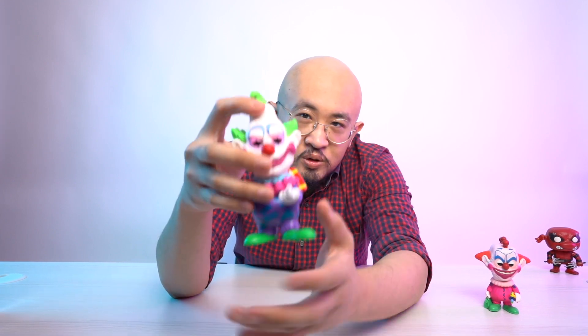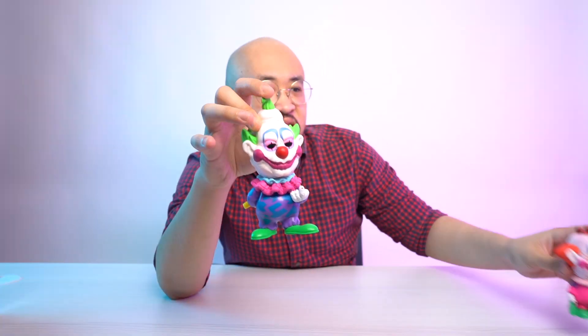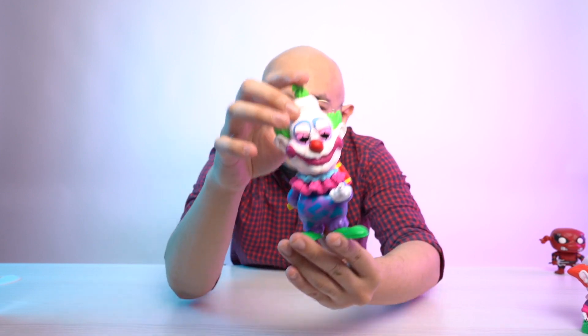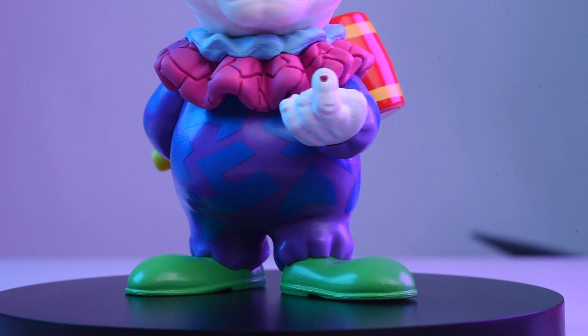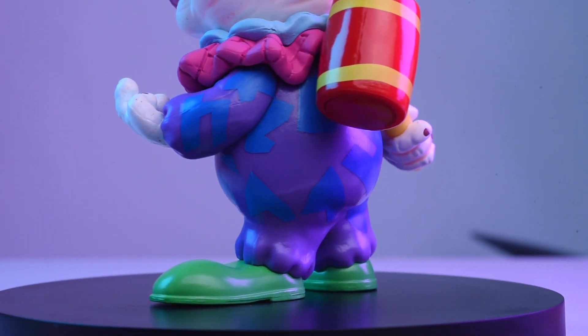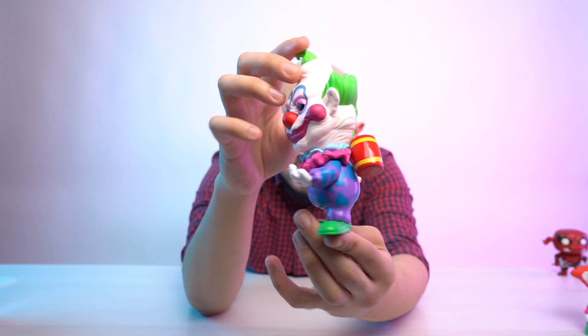This guy is bigger than the other pops — he weighs about two times more than Slim, as you can see from the size comparison. This is one very big Funko Pop. I like the details on the collar; it's not just a plain collar, there are cracks everywhere. His body is wearing a purple jumpsuit with blue color designs on it.